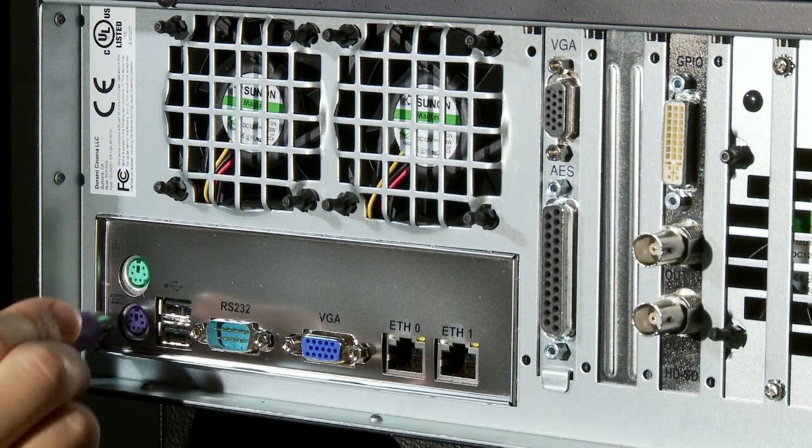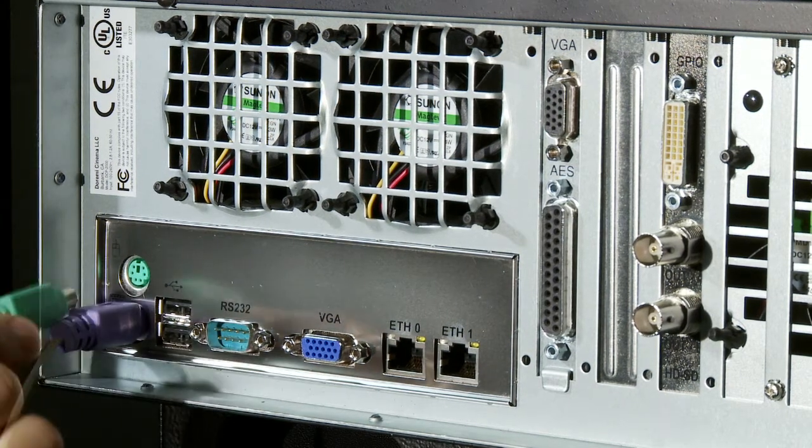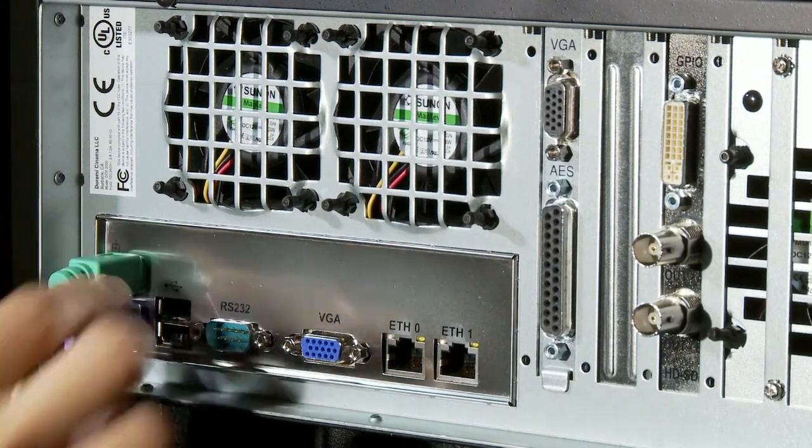If you are using an external keyboard or mouse, connect the keyboard into the PS2 connector on the back of the server that is indicated as purple, and connect the mouse into the PS2 connector that is indicated as green. You can also use the USB ports to connect your external keyboard and mouse.